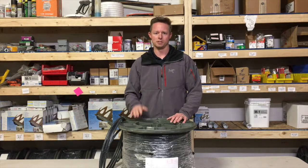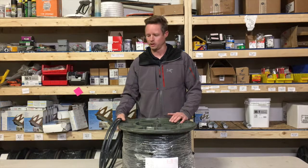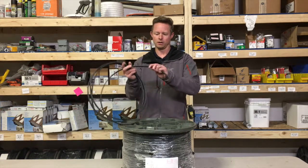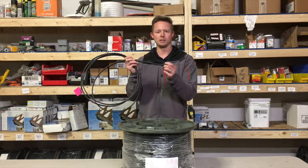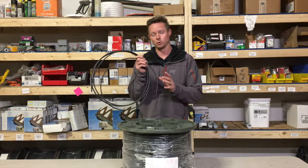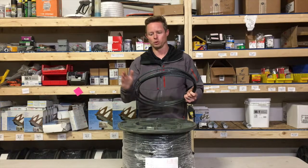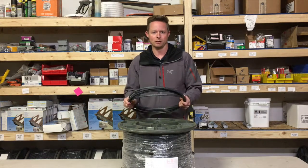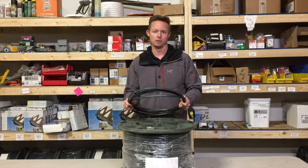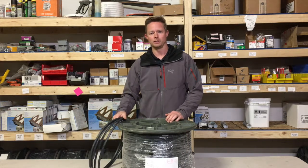Self-regulating cable does have some disadvantages, and one is it's not necessarily your do-it-yourself project. As you can see, these ends are cut and you have to be able to terminate these correctly. If you don't have the skilled training or knowledge to work with this properly, often your system will end up dying within the first two years. We've seen that happen with electricians, roofers, and people that are inexperienced working with this — their systems fail way before the warranty is up. You do need to be qualified to install this product.